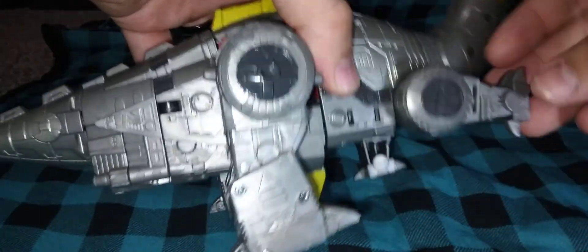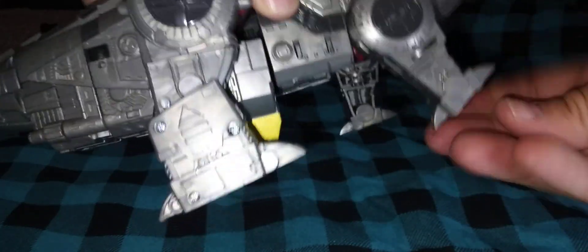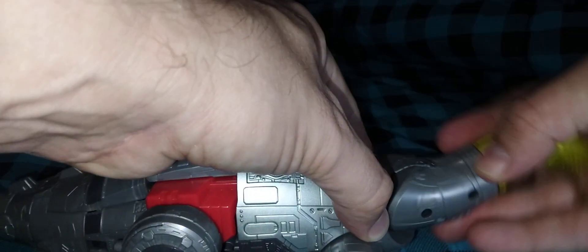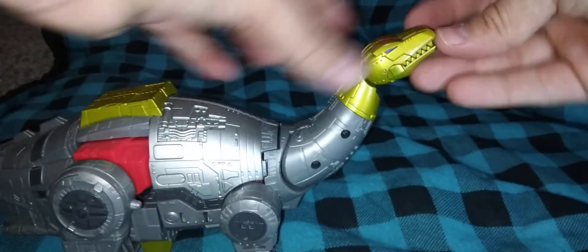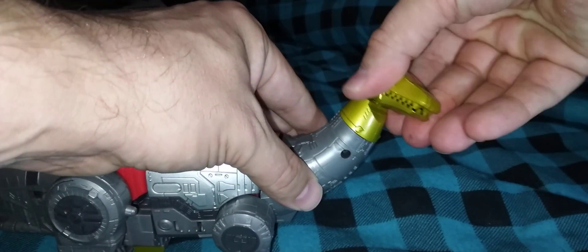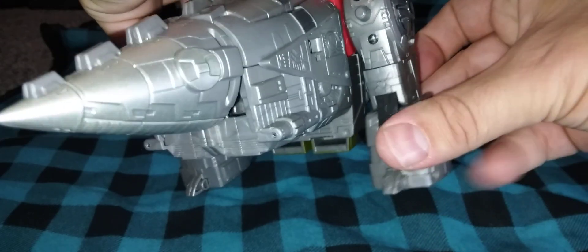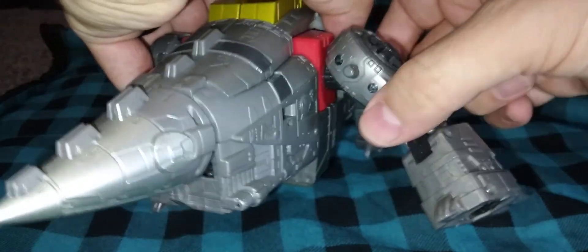Poseability on him: the front legs do move forward and back. There's a swivel at what I guess would be the elbow. Toes move forward and backwards. The neck does move up and down, though that kind of makes it look weird. Head moves up and down. Jaw opens and closes. At the neck there's a swivel. Back legs have a nice soft ratchet, a bit of a swivel, knees can move forward and back, and there's a hinge for in and out.